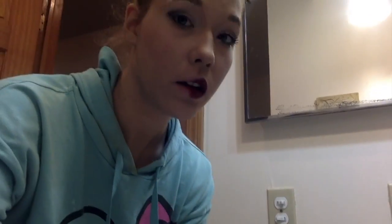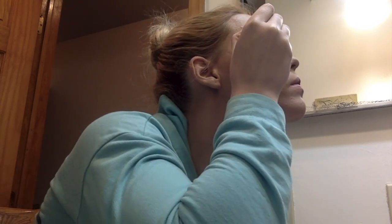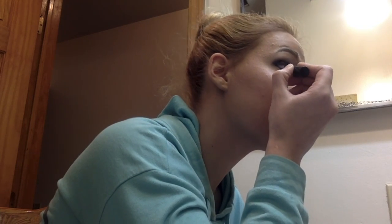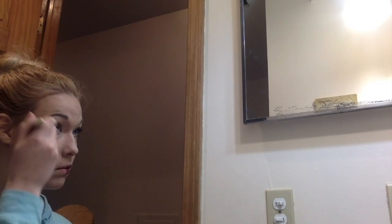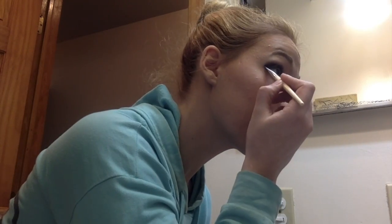Next, for eyeliner, I'm using a waterproof eyeliner because if for any reason you cry, or you're sweating, or you splash your face with water, you don't want it running. So you want a really thin line of eyeliner following your lash line with just a small little wing at the end. Then to define your eyes, put a little bit of eyeliner underneath on your lower lash line, just about a fourth to half of the way. You can use the black eyeshadow to help blend the eyeliner in, but you don't want the black eyeliner to go all the way across your lower lash line or it'll close off your eyes.